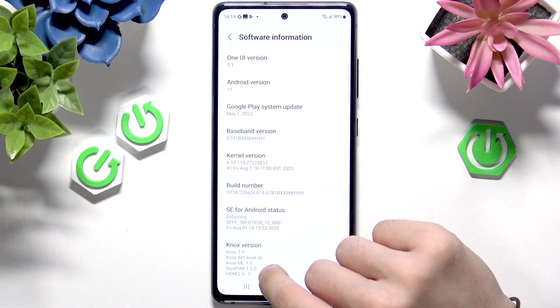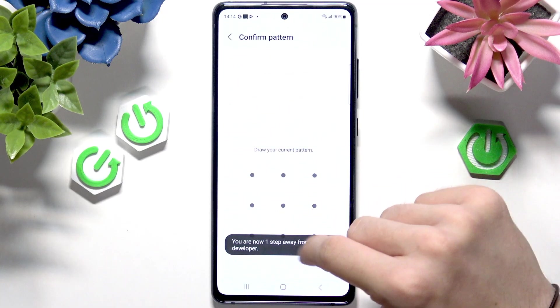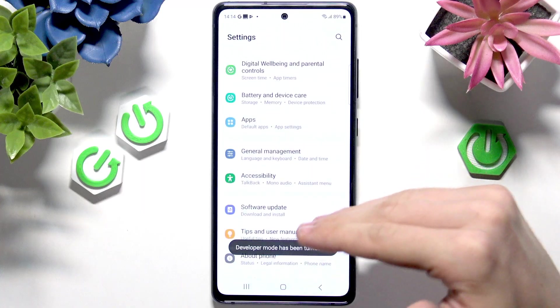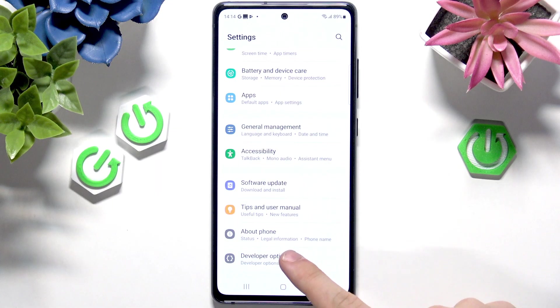Now let's go to About Phone, then Software Information, and tap on Build Number seven times. If you have a screen lock, you will be asked for it — enter it and go back to the main page. Now you can see it says Developer Mode has been turned on, so slide down a little bit more and you'll see Developer Options.